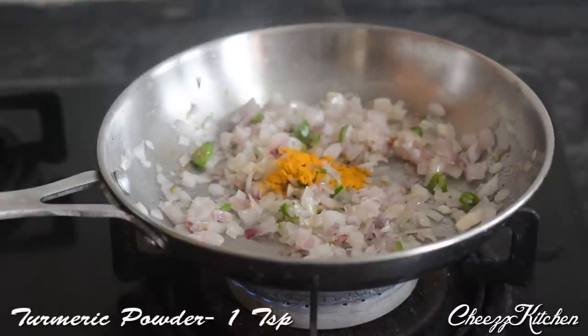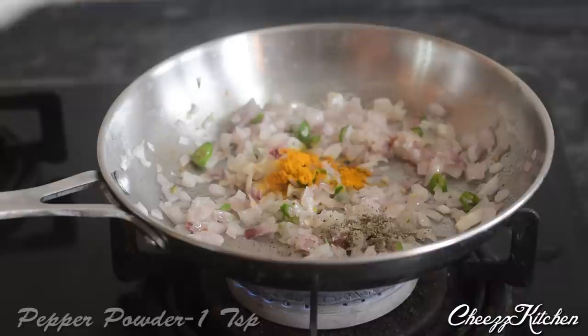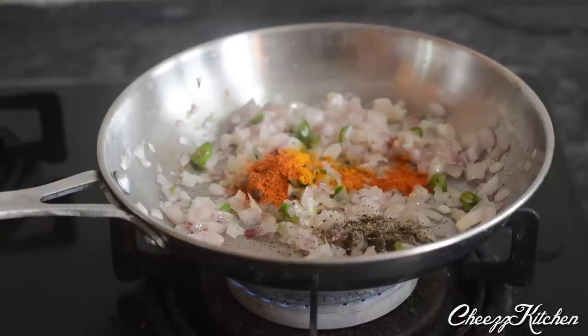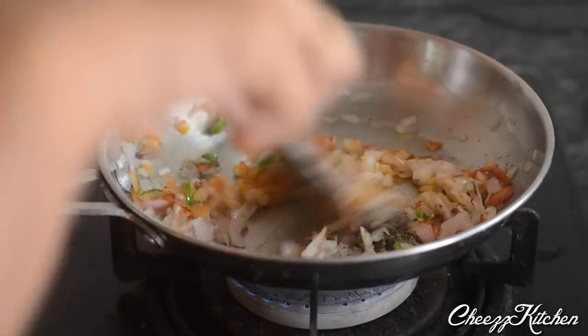After two minutes, I'm adding turmeric powder, pepper powder, and chili powder. Mix well and cook it for about one to two minutes.